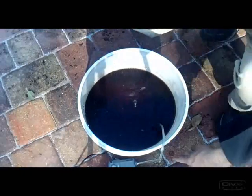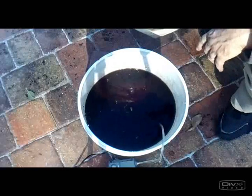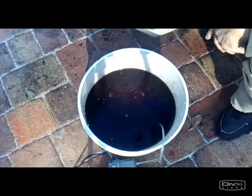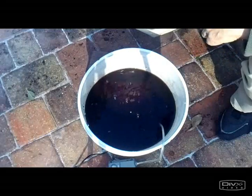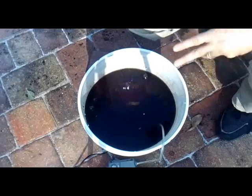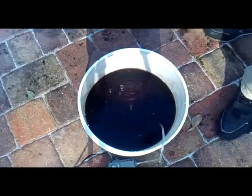I mentioned I'm using a very rinky-dink air pump because I couldn't find my larger dual air pump, but I think this is going to work okay for us. It just might be a little bit less moving around if you have a better air pump.